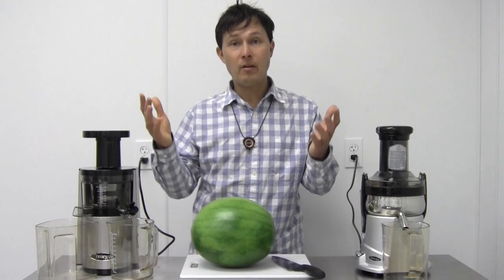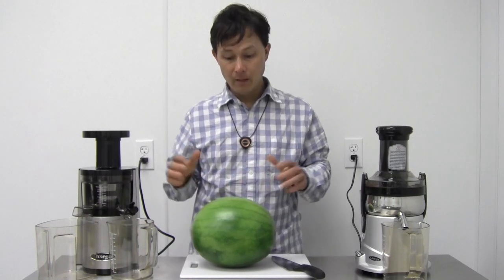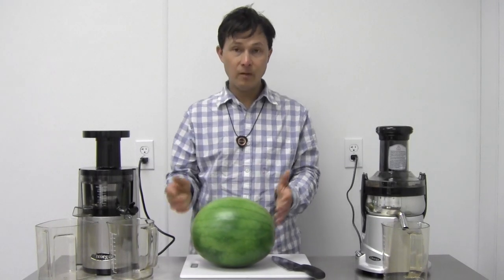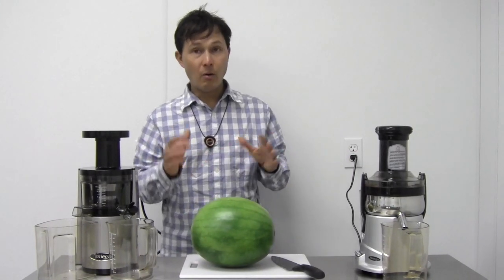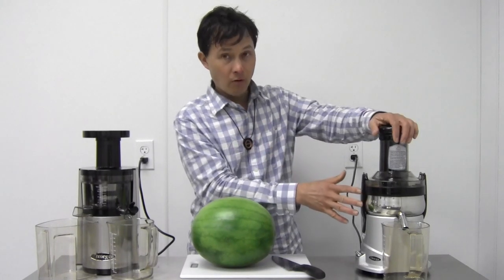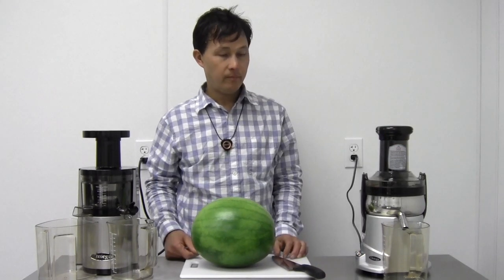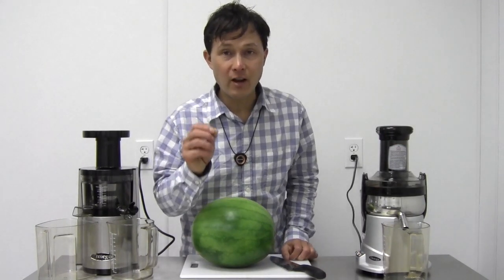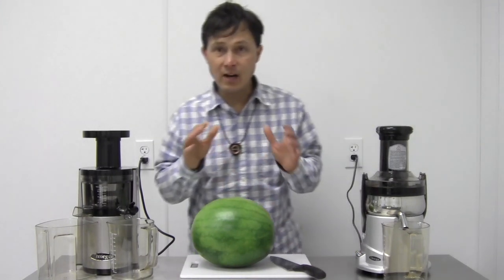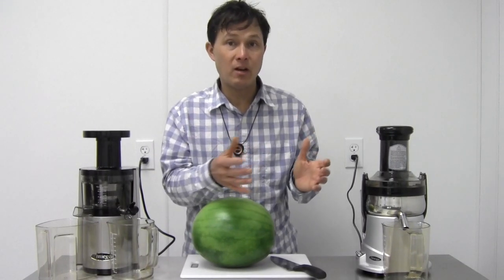When you do juice the watermelon skin, it's beneficial because it has a lot of chlorophyll, which I consider an essential nutrient — that's why wheatgrass and leafy greens are so good. The watermelon also has chlorophyll. Everybody knows watermelon has tons of lycopene, a very important phytonutrient we should be getting every day. Before I start cutting, I want to let you know how loud these machines are — going to hit the low button on the OMG500S so you can hear the difference.